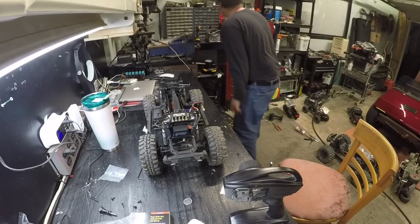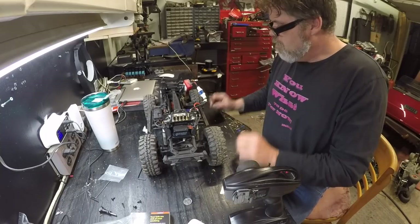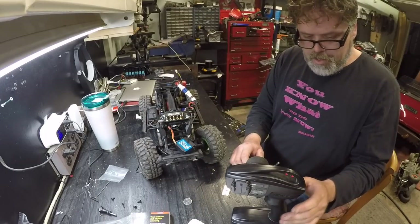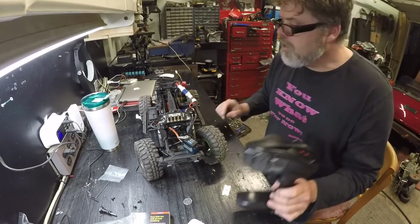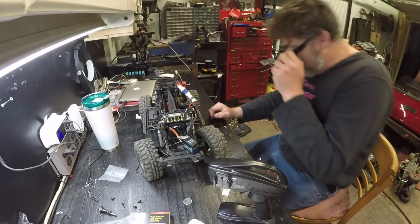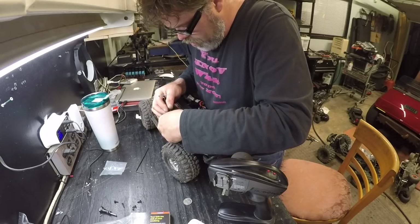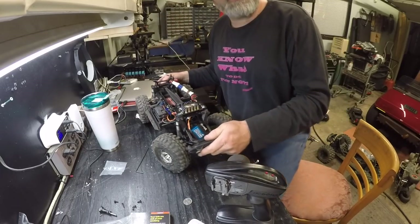Better charge that right now. We'll slap in another battery and fire it back up. Why is that servo not working? Did I take out the servo? The other servo's working. I might have cocked over the servo. Let's pull this cover off and diagnose what's going on. Oh — something happened. I got a bad connection, I did. So we're gonna have to clean that up.